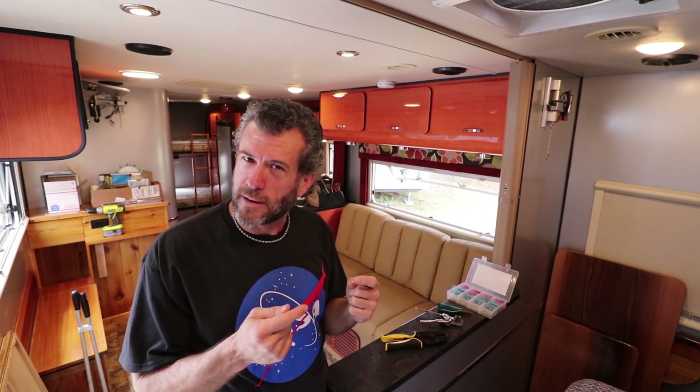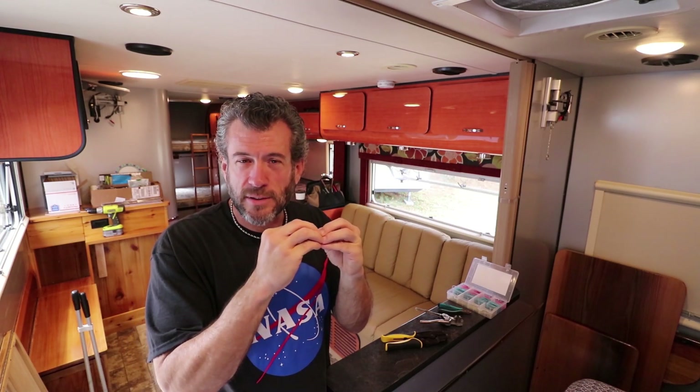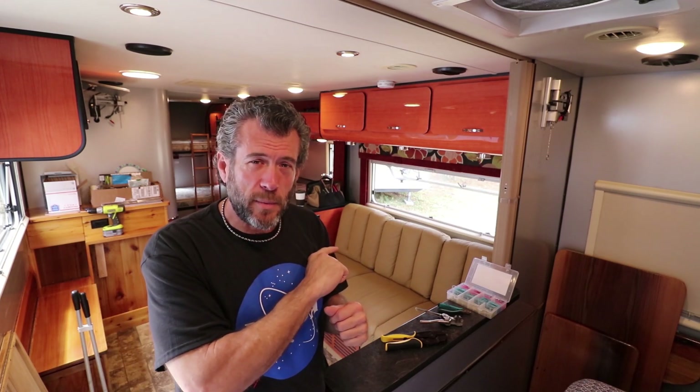These splice butt connectors are fantastic because they don't only attach two wires together — they have heat shrink over them that shrinks onto the wires and creates not just a metal connection for the electricity, but also a plastic material connection. It glues onto the wires themselves so you can't really take them back off. That's how strong the glue is, and that's one of the reasons heat shrink wire splices are absolutely fantastic for RV electrical work.